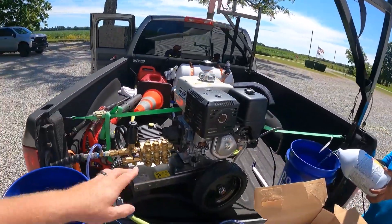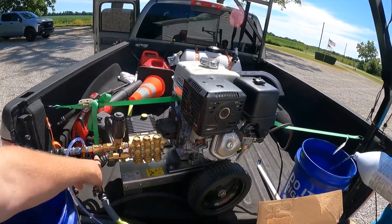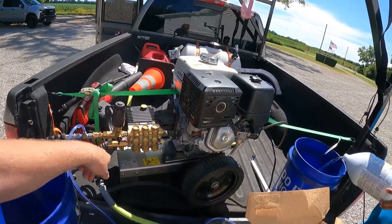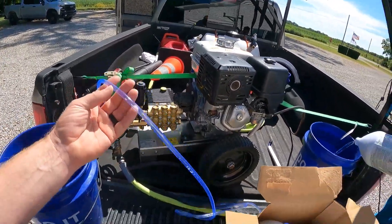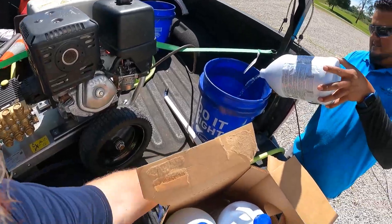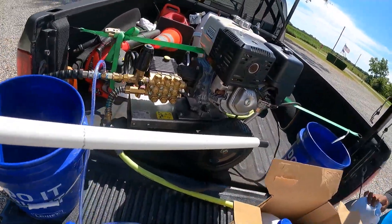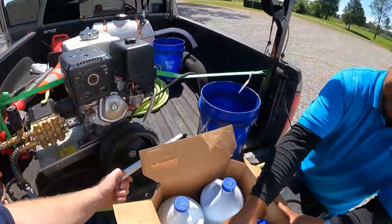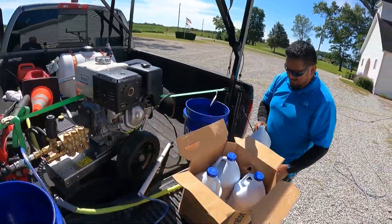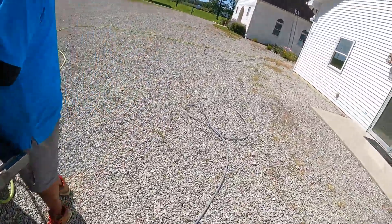All we need is a pressure washer. This is a four-gallon-per-minute pressure washer. He's got a downstream injector right here, and nothing fancy about the hose. Here's a little tip that doesn't cost much — put it in a pipe here. If you don't do that, the hose will kink on you. Simple, simple, simple — this is all you need.